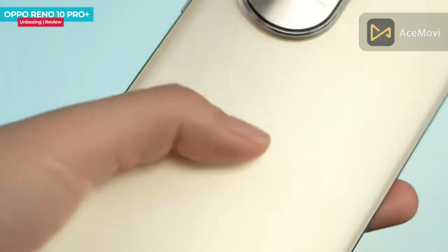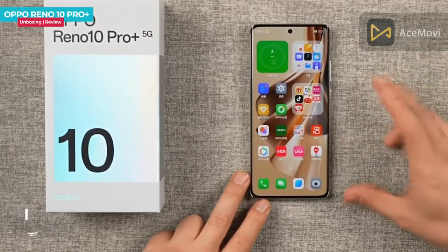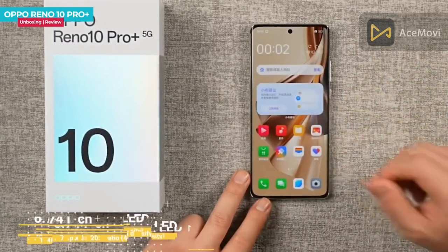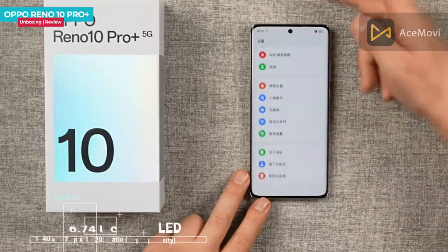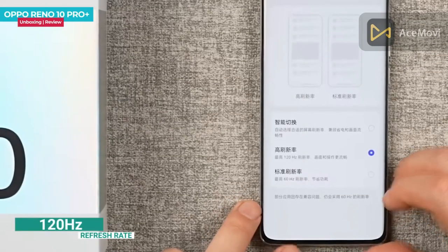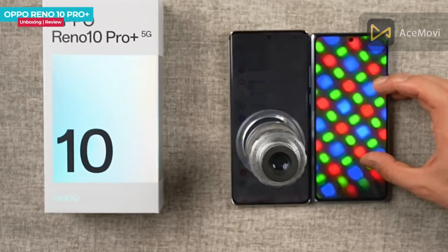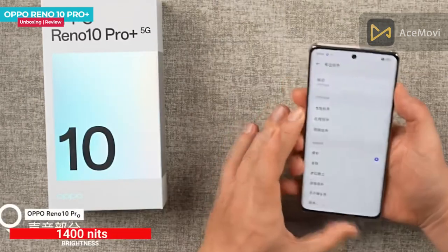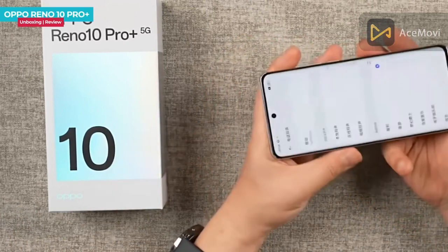This smartphone has almost uniform all-four-side bezels. It features a 6.74-inch OLED display that supports 1 billion colors. It has a 20.9 aspect ratio and 452 PPI pixel density. The display runs at 120Hz fast refresh rate with a diamond pixel arrangement, and reaches a maximum brightness level of 1400 nits for great sunlight visibility.